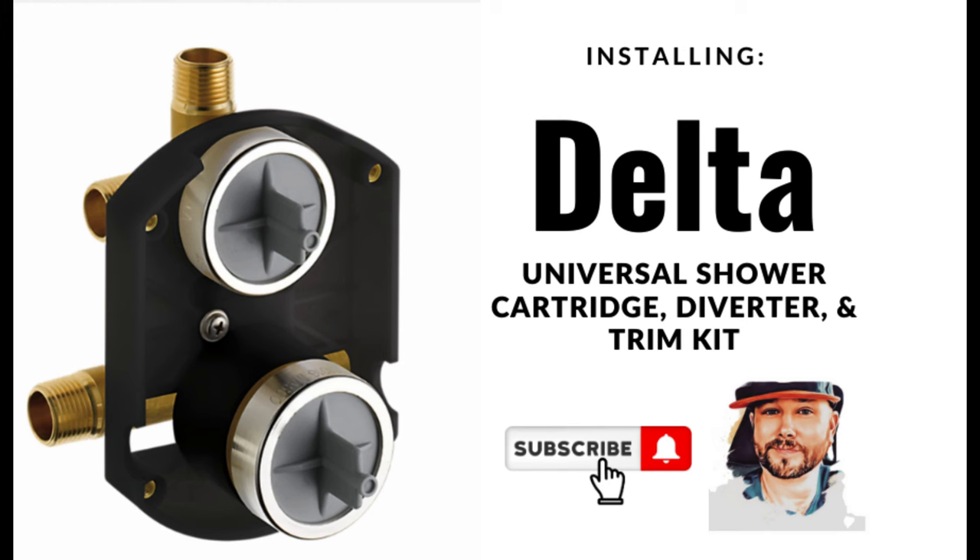So we've done it — we've installed our Delta universal shower cartridge, diverter, and trim kit. If you found this video helpful, please like it, subscribe, and leave a comment down below.